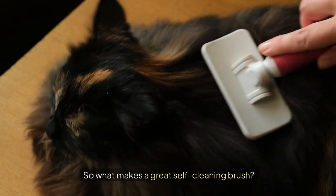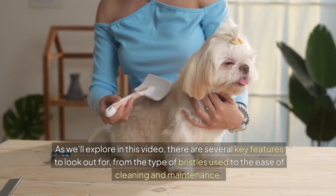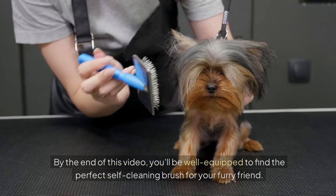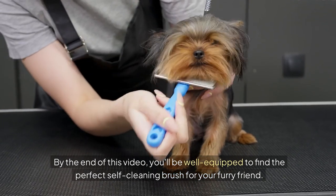So what makes a great self-cleaning brush? As we'll explore in this video, there are several key features to look out for, from the type of bristles used to the ease of cleaning and maintenance. By the end of this video, you'll be well-equipped to find the perfect self-cleaning brush for your furry friend.